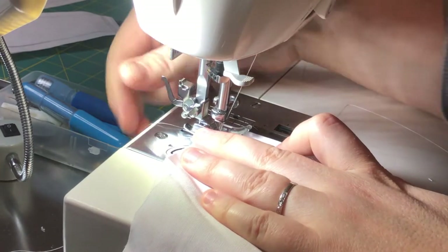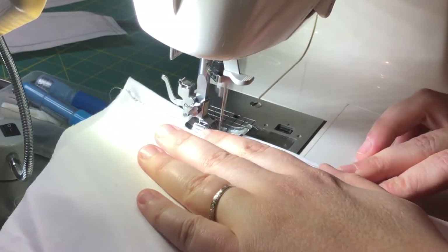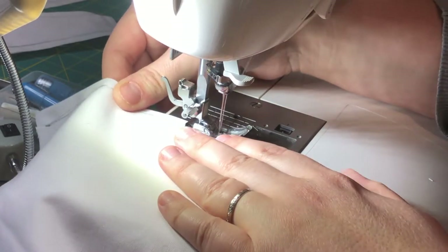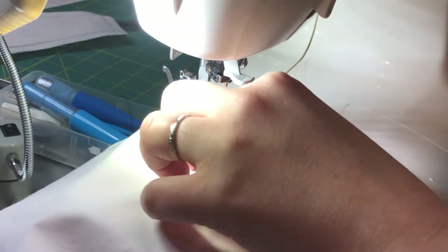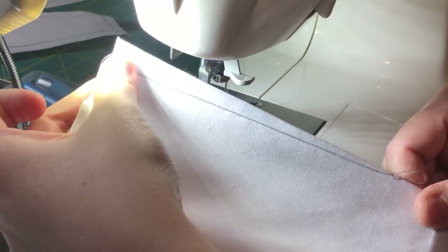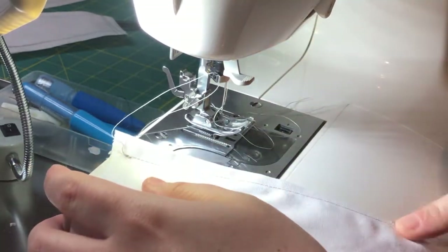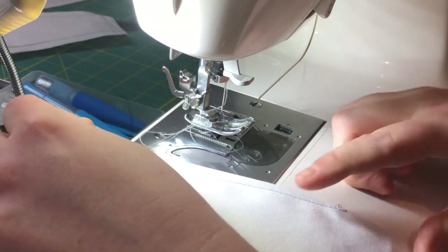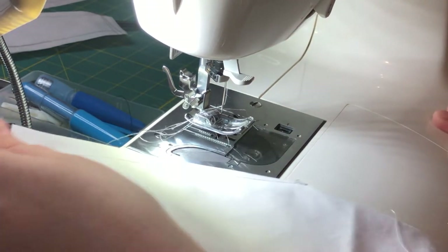This is an easy quick way to do your dart — it comes out really straight and you don't have to mark the line between your dart. Some people take chalk and mark the dart all the way through, but I don't like to do that — it's a waste of time. If you know how to sew, this trick works well. This is not a beginner method; if you're a beginner, just trace it. Once you get to the end you curve a little bit to finish the dart neatly.